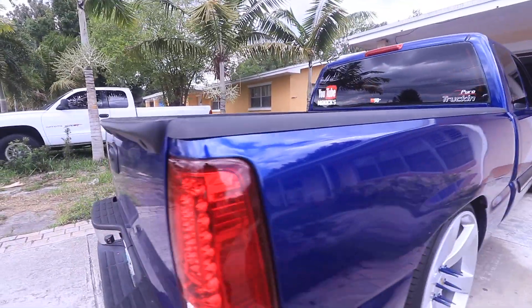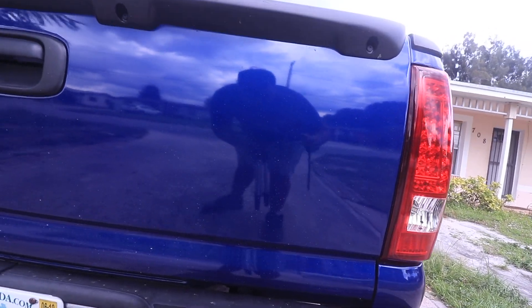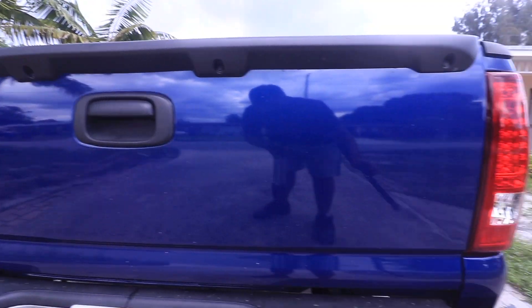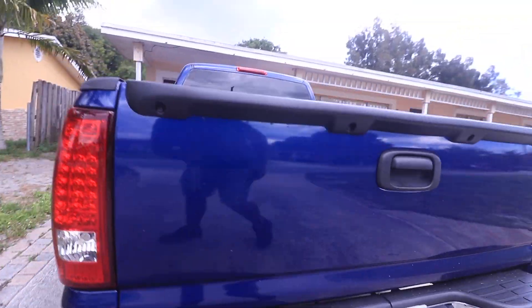I also de-badged the tailgate. There was one on each side — I think one said Silverado and the other said Chevrolet — but yeah, I de-badged it.